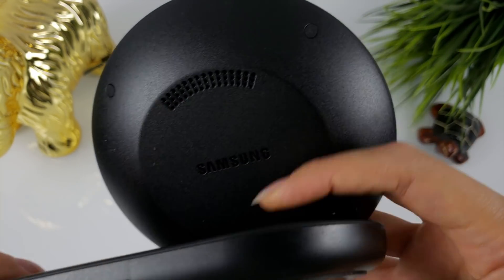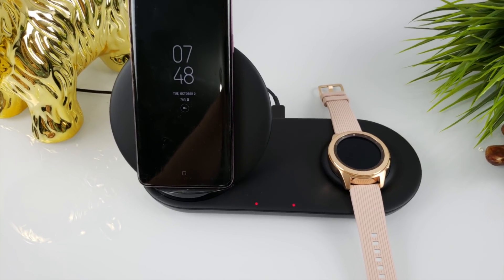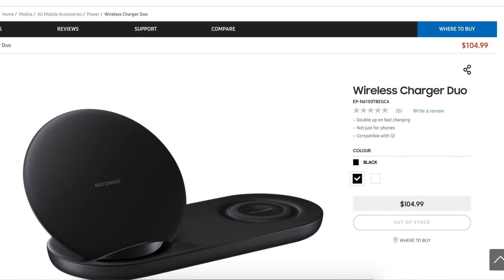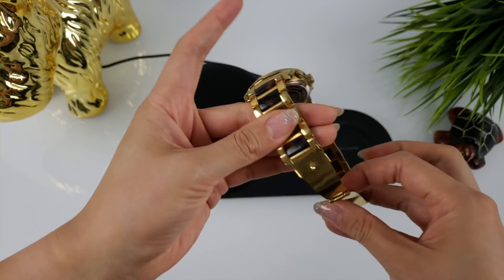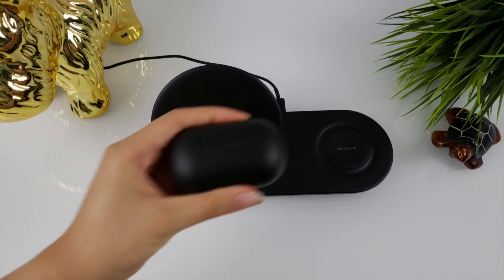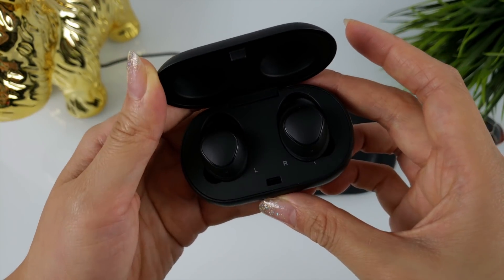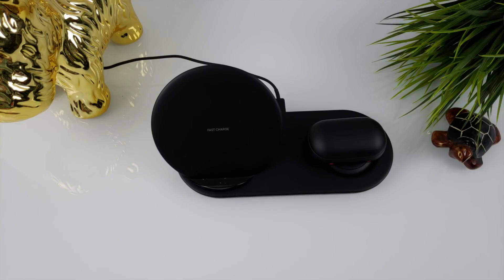There are two things I don't like. One, it's expensive, especially for what I feel isn't essential and more of a luxury. Two, if you have a bracelet-styled watchband for your Galaxy Watch, you technically can't charge your watch unless you remove one end of the band. I also feel like it was a missed opportunity for Samsung with the Icon X — if they included wireless charging on the Icon X, how cool would it be to charge it on this as well? Maybe we'll see this on the next version of the Icon X.